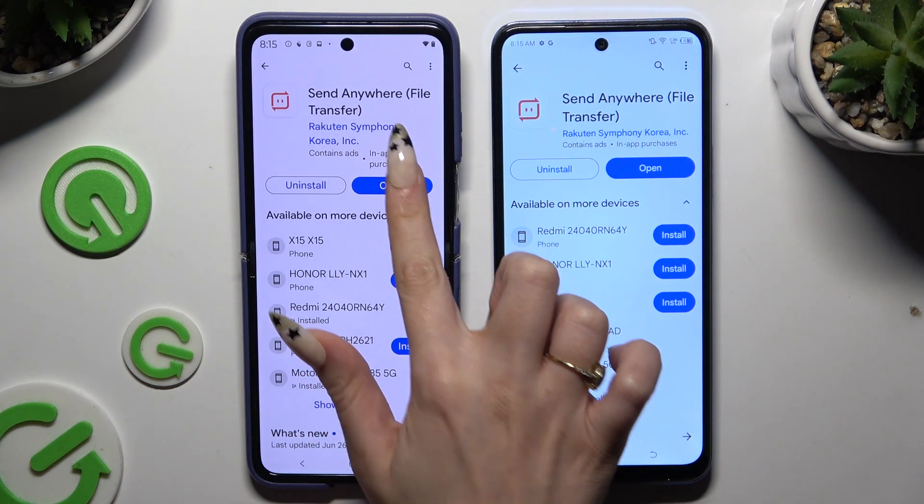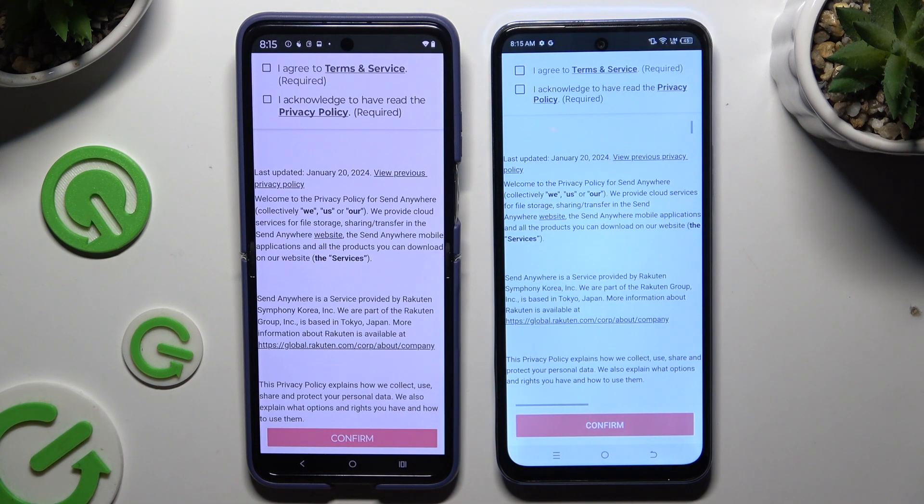When it's ready, launch it. Then click on the same options in both apps.